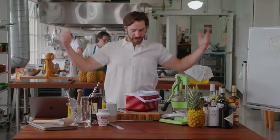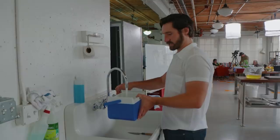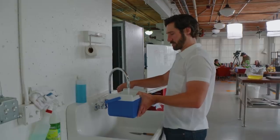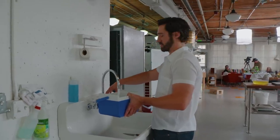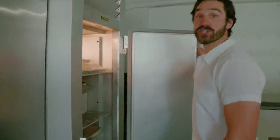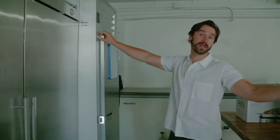I feel like I should just show you how to make it, because this is going to be really exciting footage. Fill a cooler with water. Put the cooler in the freezer. Then you shut the door and you wait 24 to 48 hours.